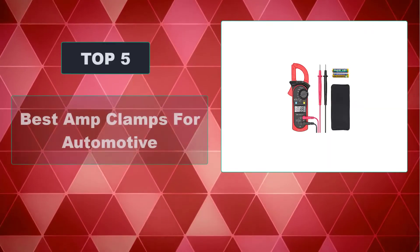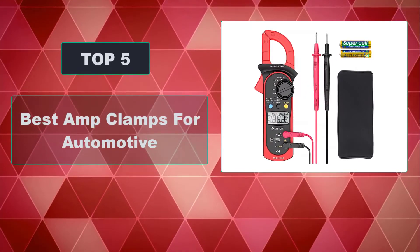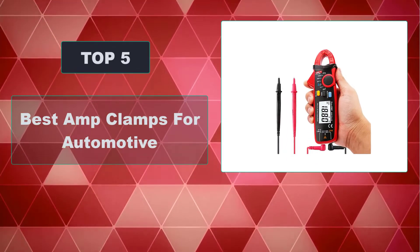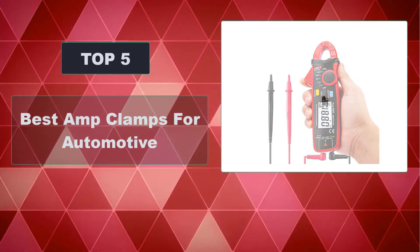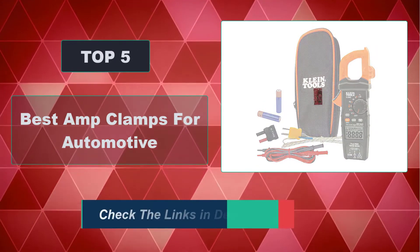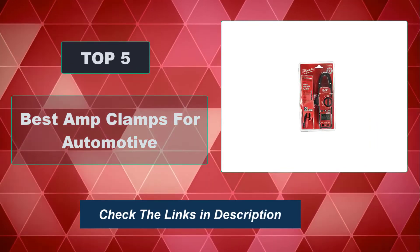In this video, we're going to review the top 5 best amp clamps for automotive that are available on the market. We made the list based on their popularity, quality, price, durability, user opinion, and more. To see the most up-to-date prices, check out the links in the description below.